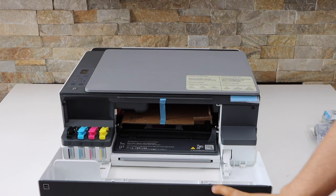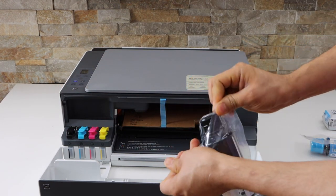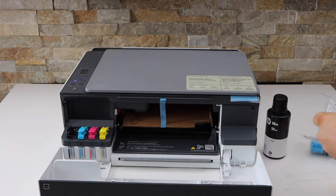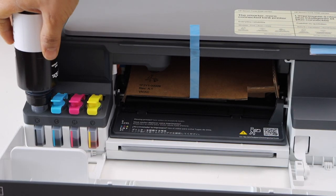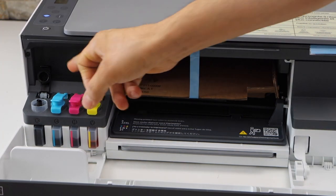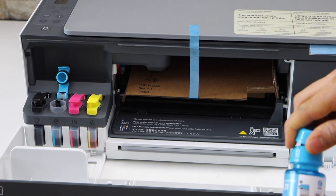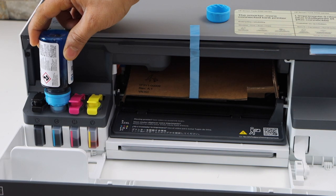We have to install the ink. Take the ink bottles out of the plastic packaging and open this. Now place the bottle here and press it down. Once it's filled in, just take it out and close it. Then open the next cap, place the bottle here, press it down, and it will start filling up.